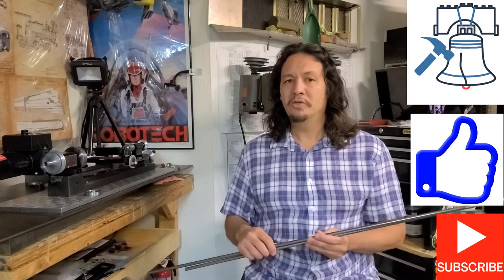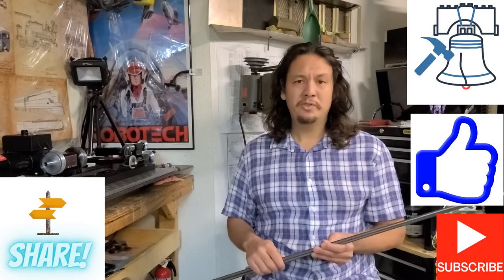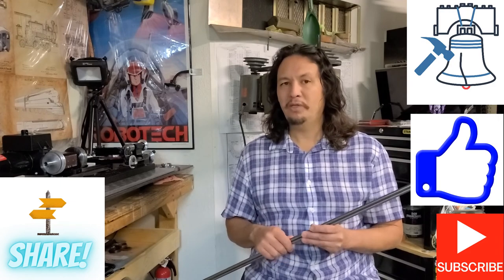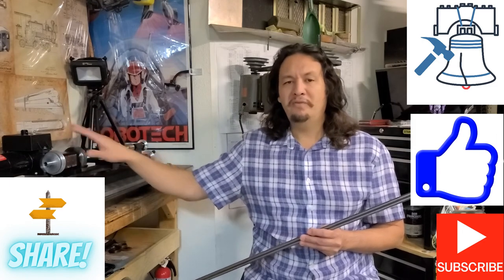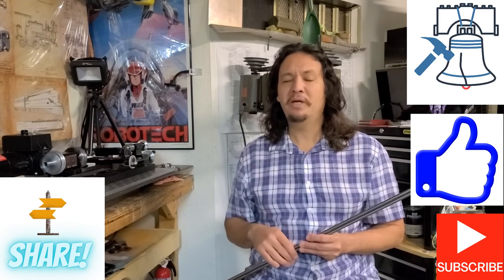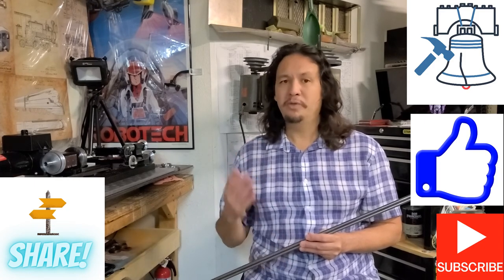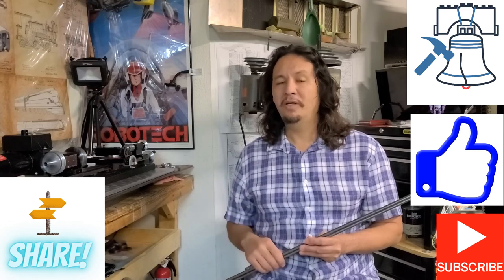Please also be sure to comment below and share the video with anyone who might be interested — I really like the opportunity to reach out and interact with everyone. If you'd like to get your own copy of Kozo Hirooka's books, check out the links below, as well as links if you're interested in obtaining your own lathe. Thank you very much for spending your time with me — I hope you enjoyed it, and until next time, stay safe, have fun, and keep making chips.